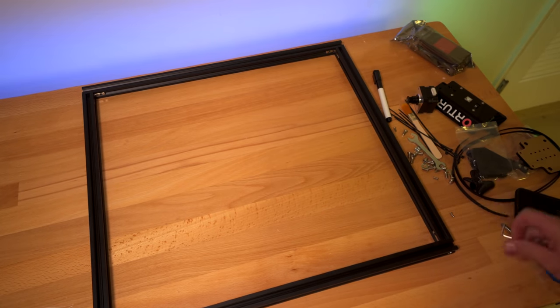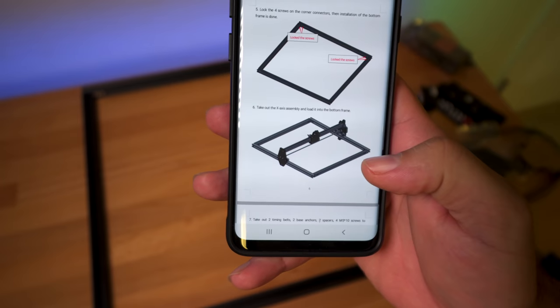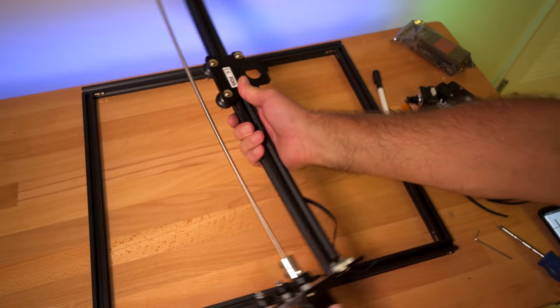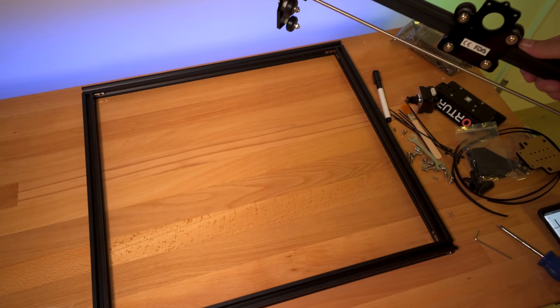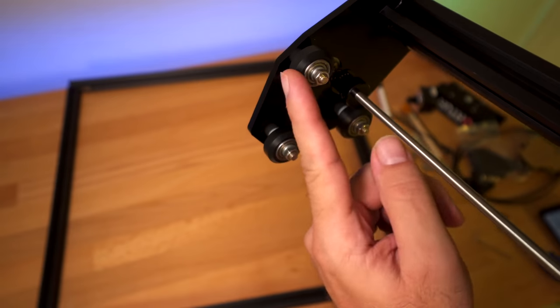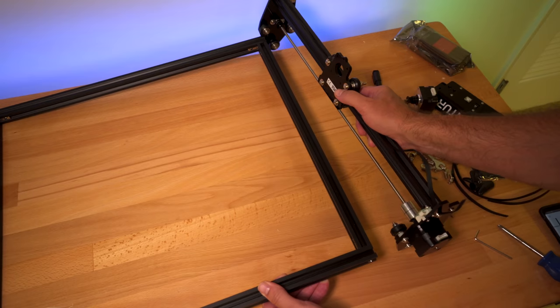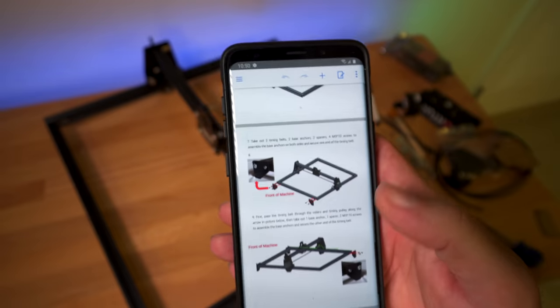All the set screws are tight. Step six: we're going to roll on the x-axis assembly onto the frame. This piece goes like this, and it's going to roll onto the longer channels. Here we can see the rollers — the channel literally goes right in between the rollers. We're simply going to roll it on into the frame.